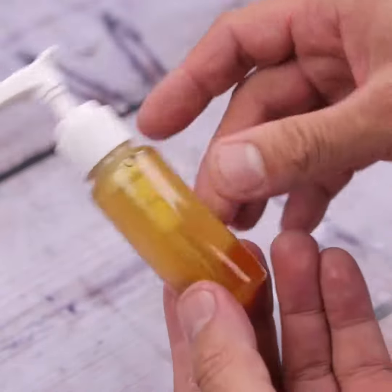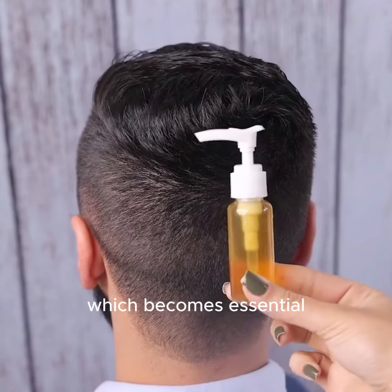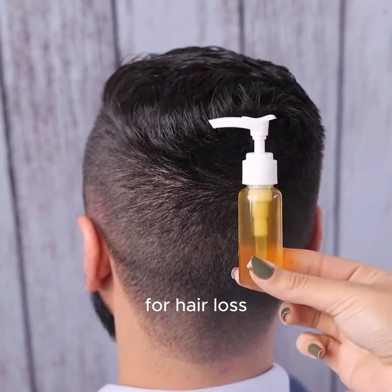Oregano is rich in antioxidant substances, which becomes essential for use in hair, reducing the oxidation that is responsible for hair loss.